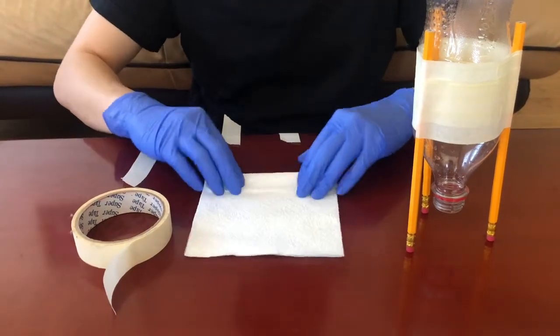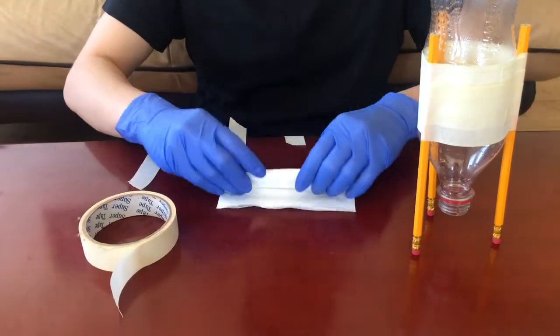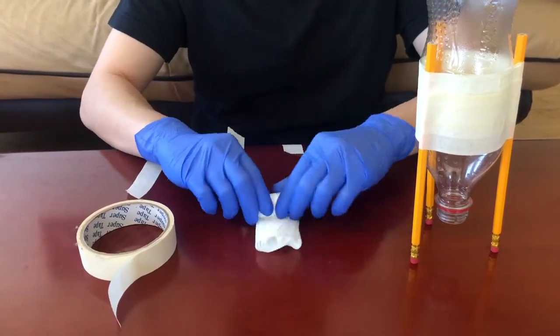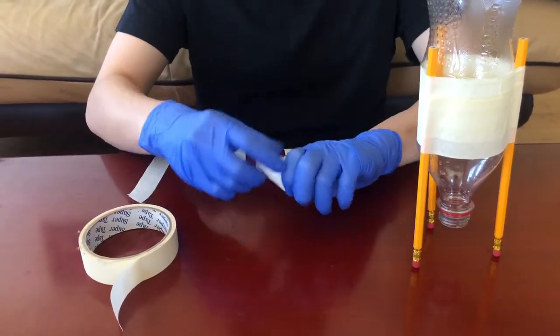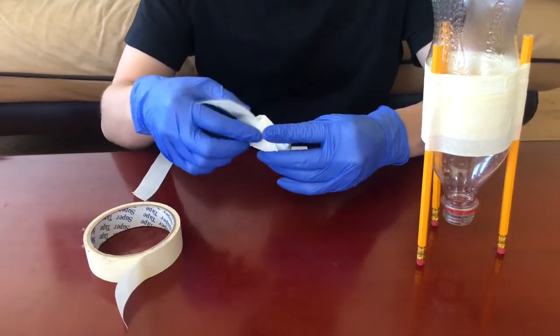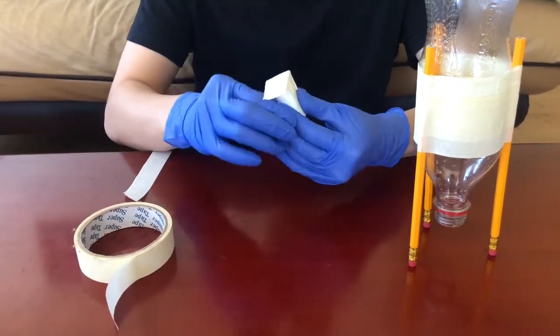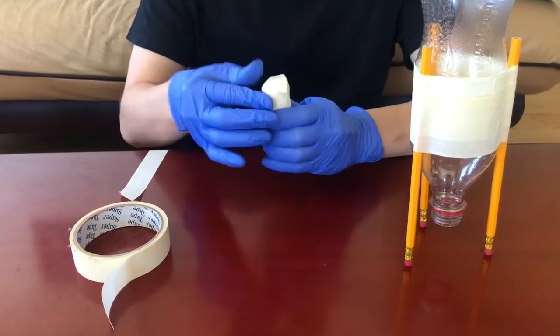Next, I'm going to be making a cork using napkins and tape. When you're making a cork, make sure the cork is big enough to tightly seal the hole in the bottle rocket. An actual cork will work best if you have any at home — sadly I don't, so that's why I'm making one.